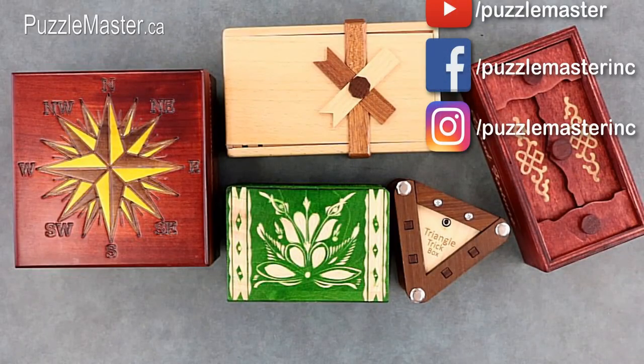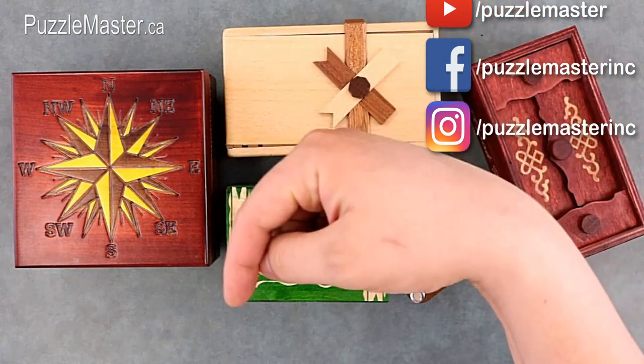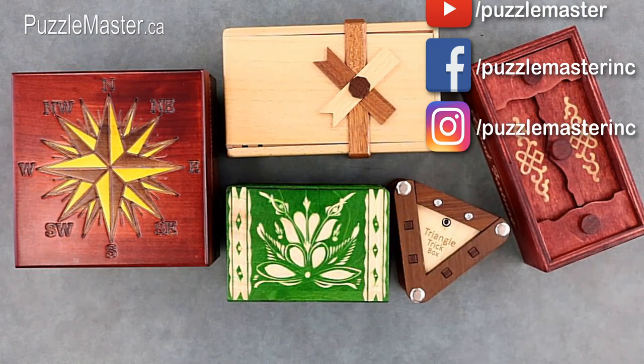Each one of these puzzle boxes is available from puzzlemaster.ca and you'll find a link to them in the description below. That wraps up today's video. Make sure to subscribe to the Puzzle Master YouTube channel, like us on Facebook, and follow us on Instagram. Thank you for watching and I hope that you have a very puzzling week.